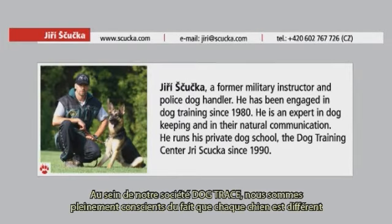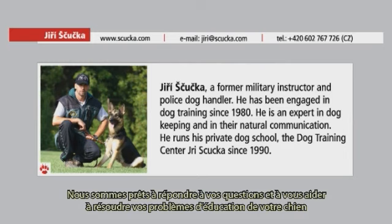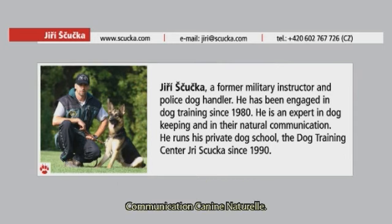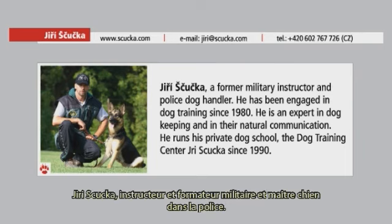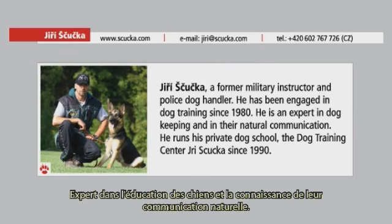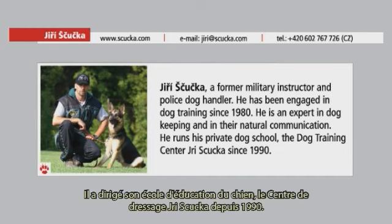In the Dogtrace company, we are fully aware that every dog and every situation is different. We are ready to answer your questions and help resolve training problems in conjunction with experienced experts from the consulting team of Jiří Stuchlík Natural Canine Communication. Jiří Stuchlík is a former military instructor and police dog handler who has been engaged in dog training since 1980, an expert in dog keeping and natural communication, and has been running his private dog training centre since 1990.